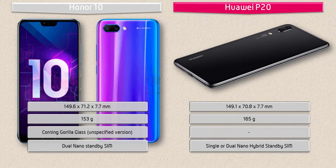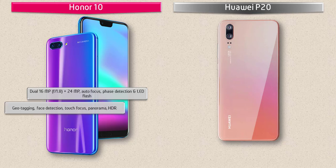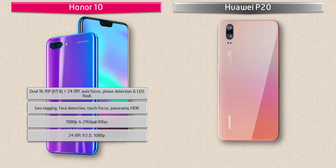About the camera, the Honor 10 comes with dual 16 megapixels with f/1.8 aperture plus 24 megapixels primary cameras with phase detection autofocus and dual LED flash. It also has geotagging, touch focus, HDR, and panorama modes, with 1080p and 2160p at 30 fps video recording. It is also equipped with a 24 megapixel front camera with f/2.0 aperture and 1080p recording.